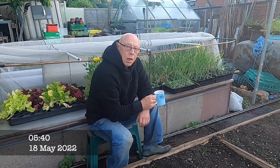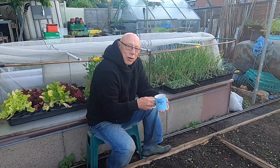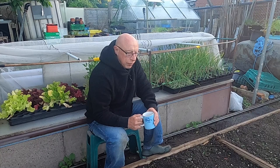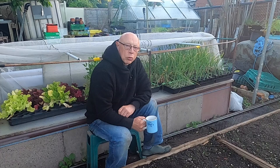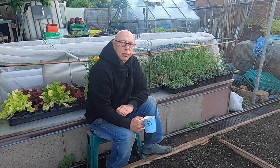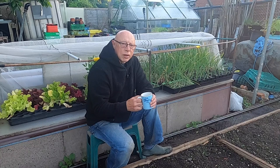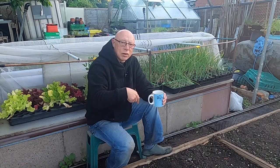Morning all, welcome back — yet another early start. The object for today is to plant these out, the onions. Could have done with going out a bit earlier really; they're starting to bulb up. I tend to follow the method by Robinson's, the home of the giant mammoth onion. If you go on their website they do a detailed description of how they prepare their onion bed. They've been growing for over 150 years in the same area, so if it's good enough for them it's good enough for me. I'll put a link underneath.